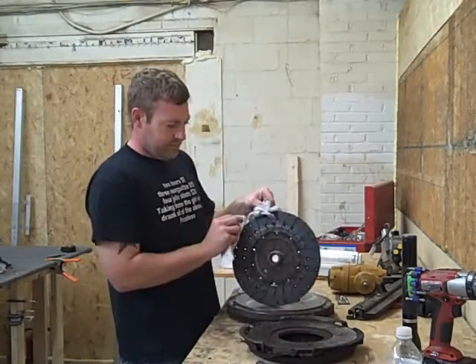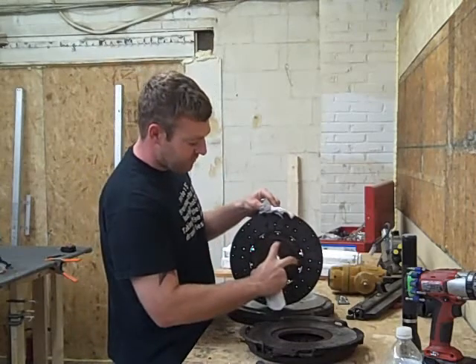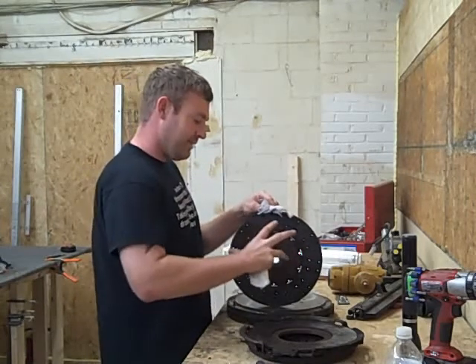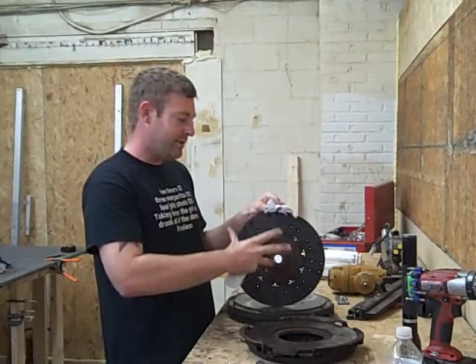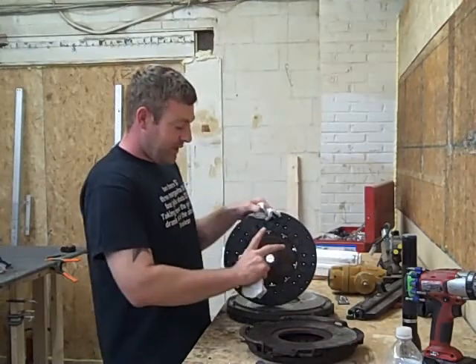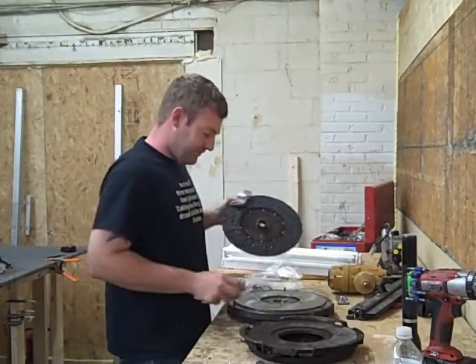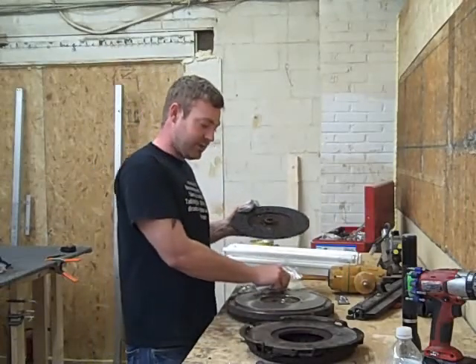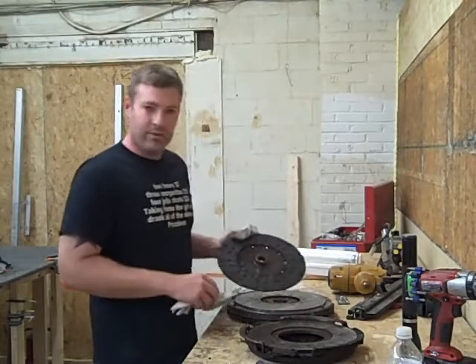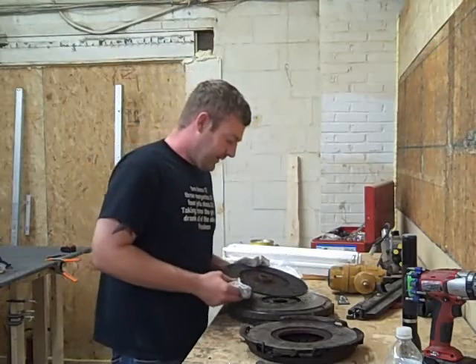The old clutch disc versus the new: the new clutch disc has four big springs in the middle, then eight big springs around that, with eight springs within those eight springs — a lot of them. What all those springs do is absorb the natural power spikes of the diesel motor. The dual mass flywheel does that job really well, but who wants to spend a thousand dollars on a flywheel just to replace it?